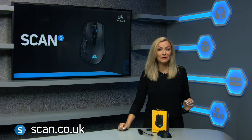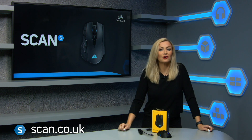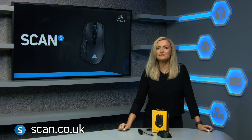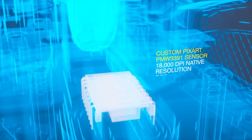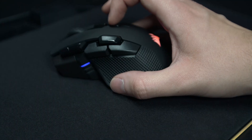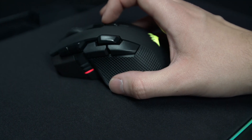The Corsair Ironclaw RGB Wireless Gaming Mouse is a perfect choice for gamers looking for comfort and precision, all whilst being completely wire-free. It features an 18,000 DPI optical sensor which can be easily adjusted using the accessible control buttons on the top.